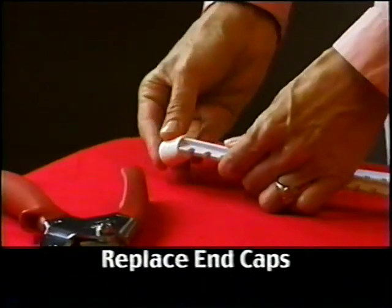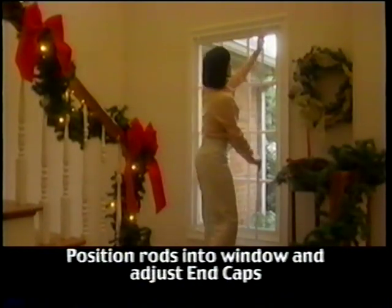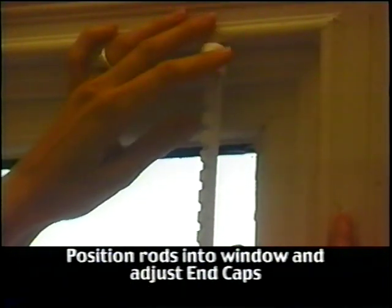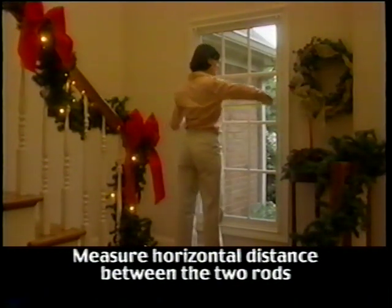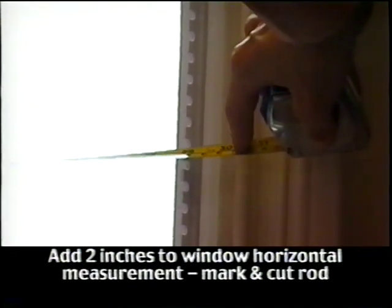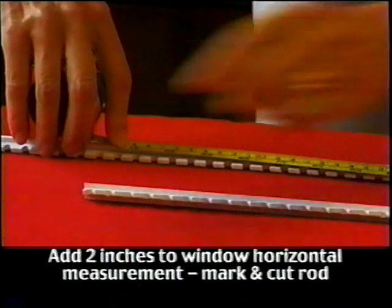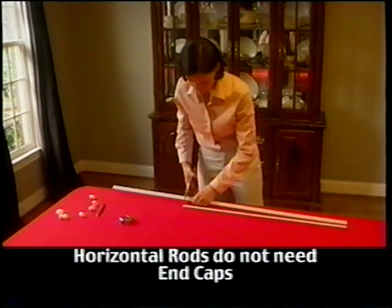Once your rods have been cut to length, slide the end caps into place. Now take the vertical rods and position them into the window. The end caps can be adjusted up or down to achieve the best fit possible, similar to a tension rod. Take your tape measure and measure the horizontal distance between the two vertical rods. The horizontal rod will need to extend beyond the end of the vertical rod by 1 inch on either side, so the actual length of the horizontal rods will be the distance you measured plus 2 inches. Mark this on your rod, cut the rods to length, and note that the horizontal rods will not need end caps.